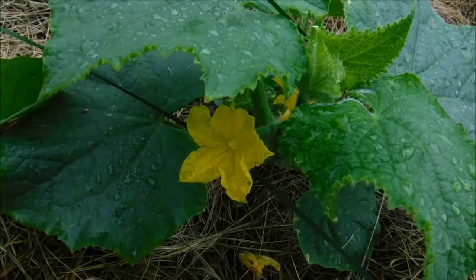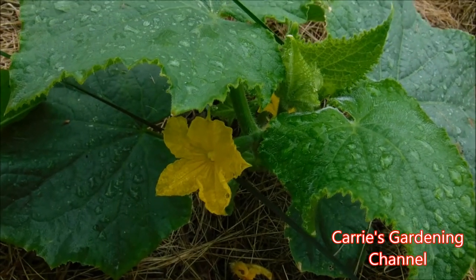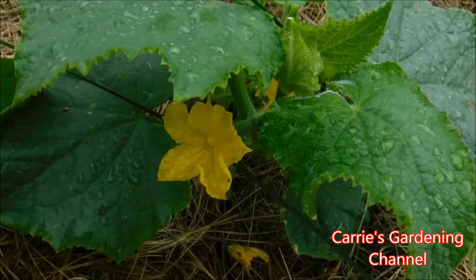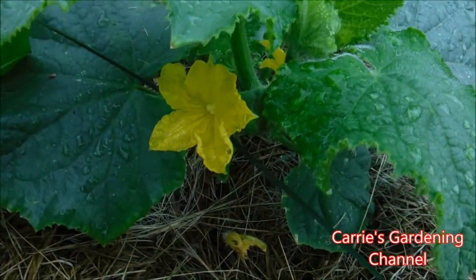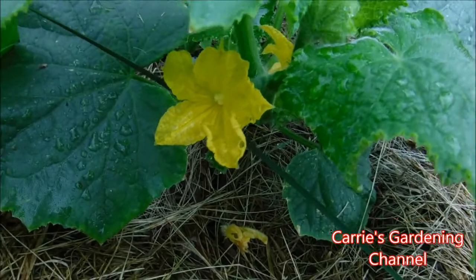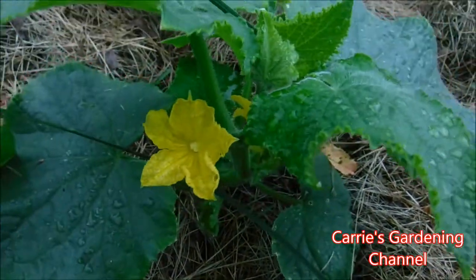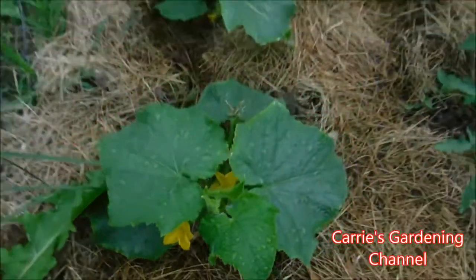Make sure you get it right in the center and that will help to pollinate because we're down on our pollinators this year. We've been seeing a decrease in the pollinators, which isn't a good thing because we need those to pollinate our fruits and vegetables. So I'm going with the method of hand pollinating — what I'll actually do is keep pollinating this flower every day until the flower actually closes.